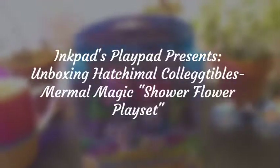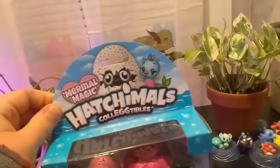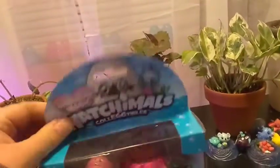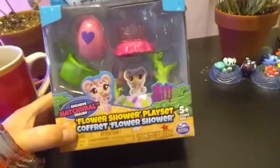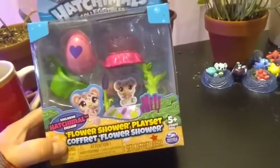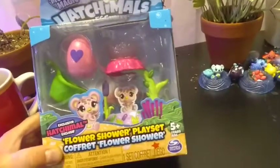Hey everybody, I'm back with another unboxing! Today we're unboxing Hatchimal Collectibles Season 5 Maroonal Magic. This is one of the smaller sets that came out with this series and it's called the Flower Shower Playset — and it has an exclusive Hatchimal in it.